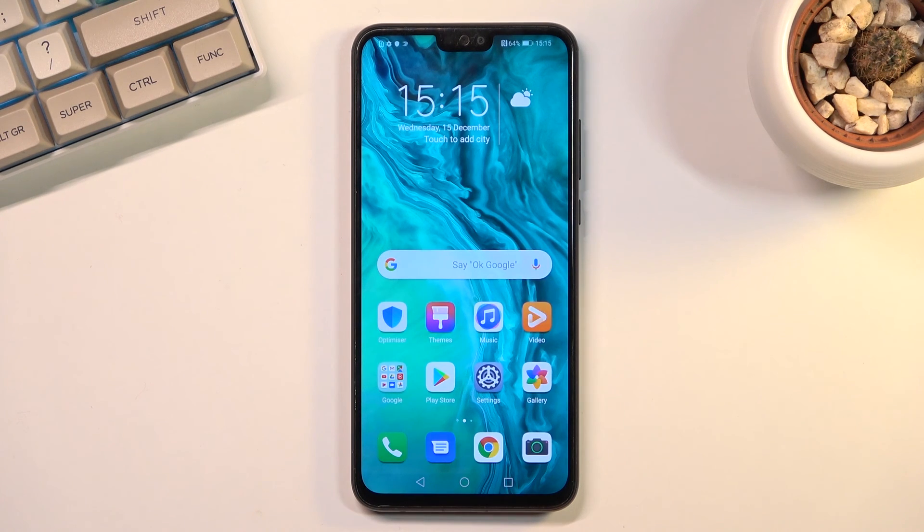And from there we are done with the setup. This is how you go through the setup of this phone. If you found this video helpful don't forget to hit Like, subscribe, and thanks for watching.